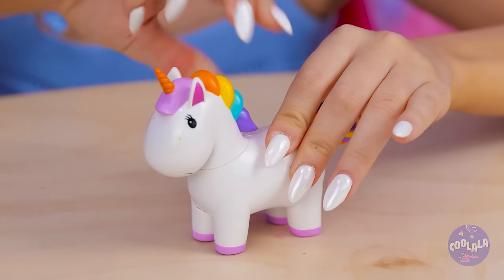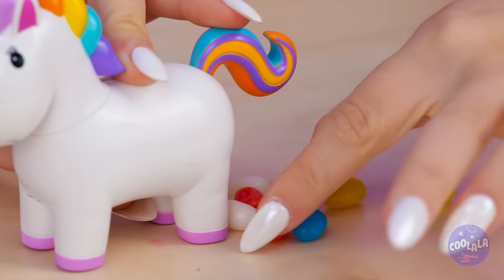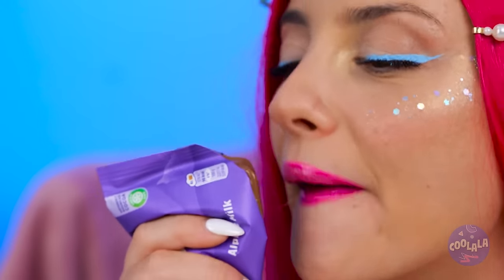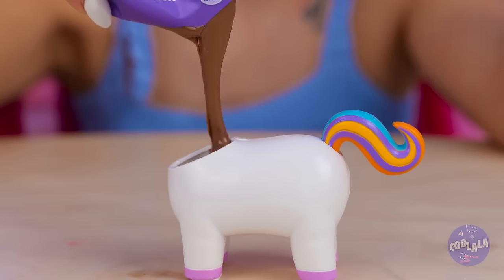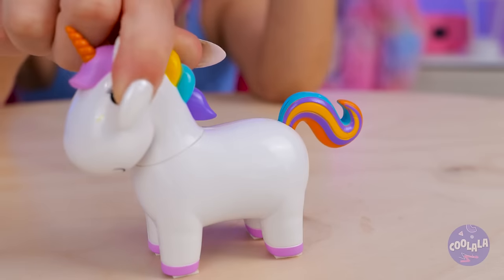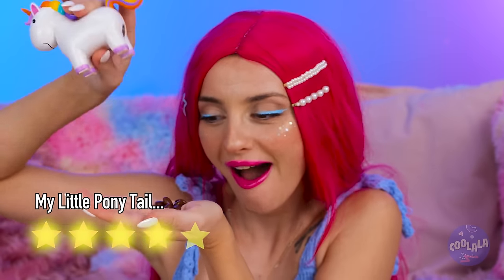Fill him up with candy — he's part piñata. Press that tail when you want your candy back. Now let's try it out with chocolate. Looks like we're doing it fondue style. We've got chocolate-covered candies. You can practically taste the magic.